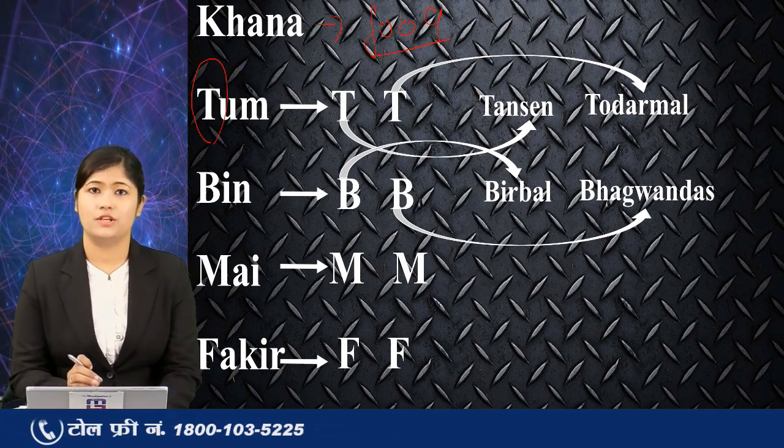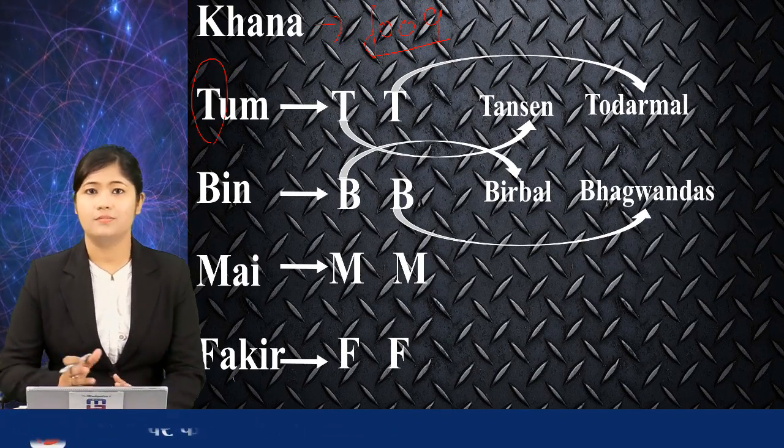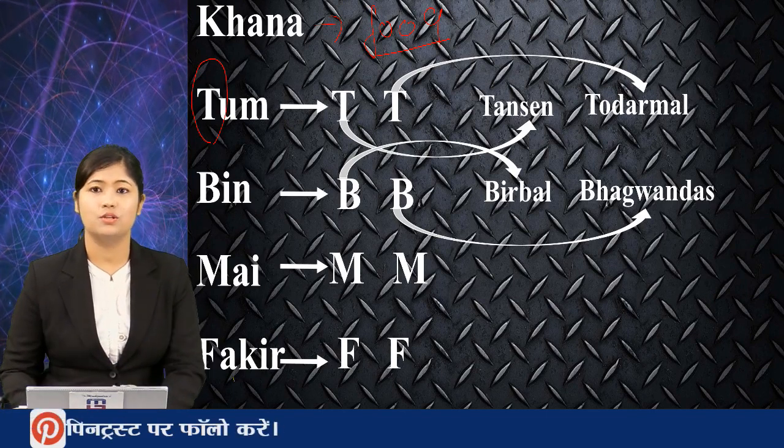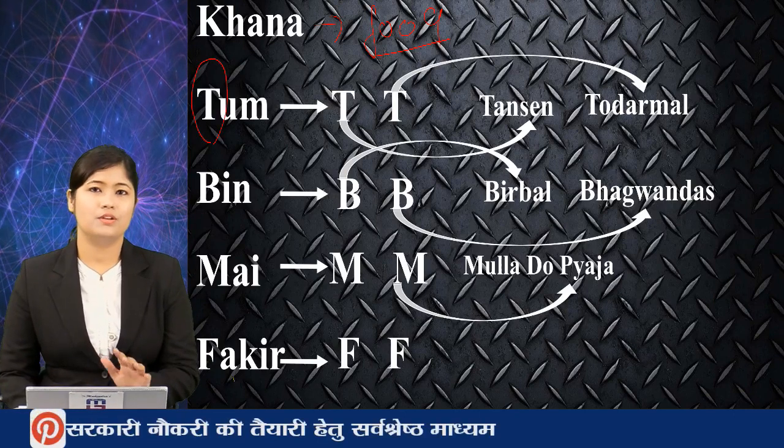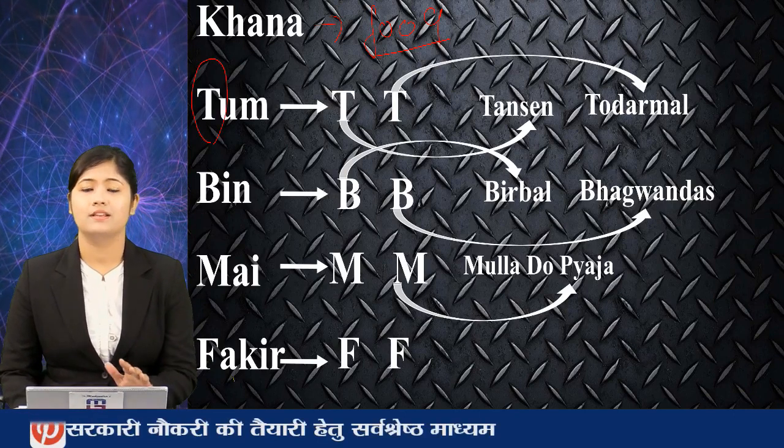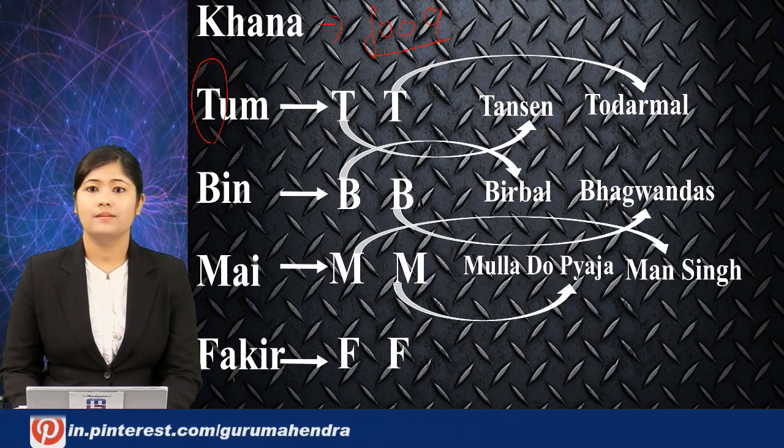Bhagwan Das is appearing like a vegetarian person, so you feed him something — be it chicken or mutton. Chicken do pyaaza, mutton do pyaaza. So you can remember Mulla Do Pyaaza. This is just to help you remember. The next M is Man Singh.